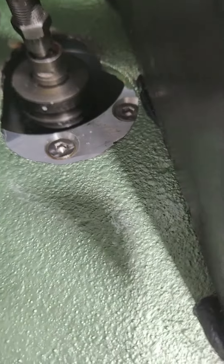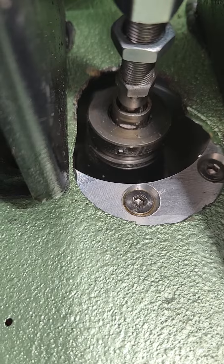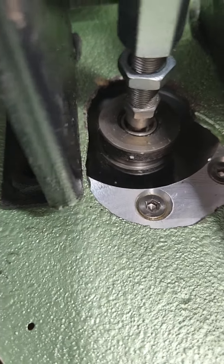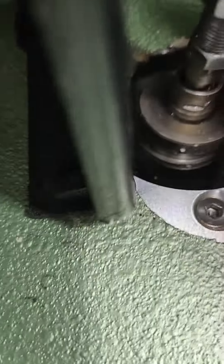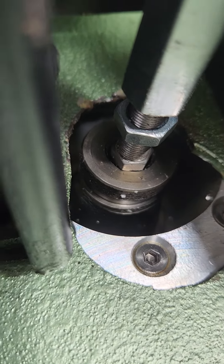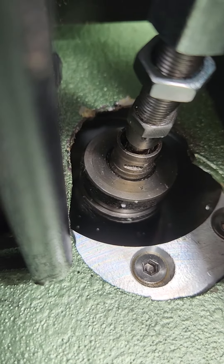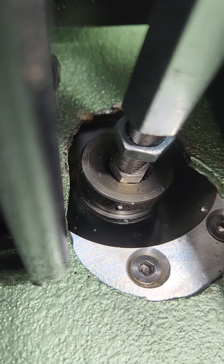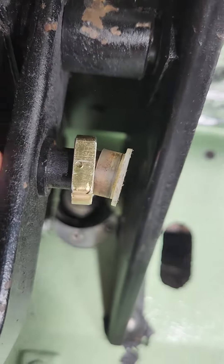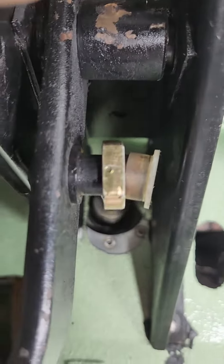But now when I actually depress the brake pedal, you can see the metal nut actually bottoms out on that metal right there. So I don't know — there's no real way of moving this up further because it's all pinned in there correctly.